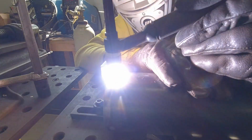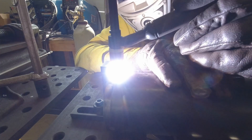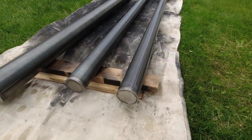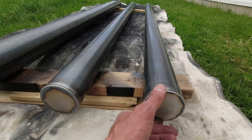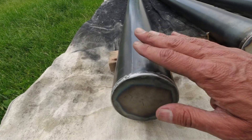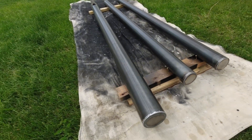Here you can see me plug the ends with some end caps so it just looks a little bit cleaner. Here's everything lined up — these are my 3 inch cross poles that hold the solar panels and this is my 4 inch main tube that holds the solar mount. They're ready to paint.